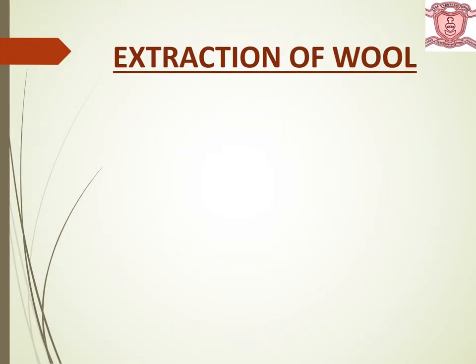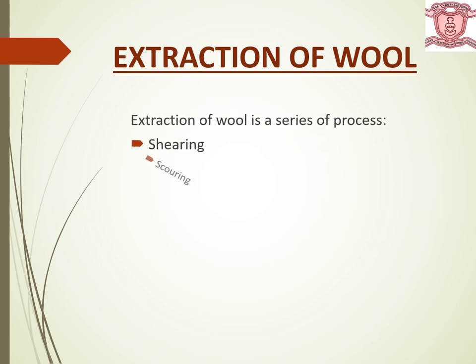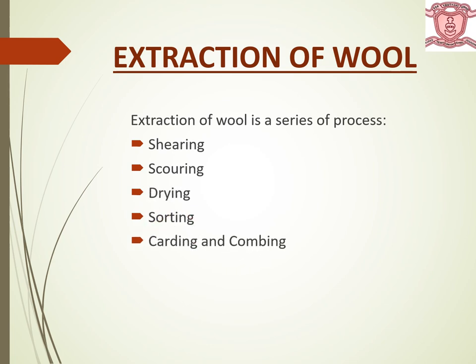Extraction of Wool — it means how fleece is changed into wool. It is a series of processes which involves the following steps: number 1 shearing, number 2 scouring, number 3 drying, number 4 sorting, number 5 carding and combing, number 6 spinning, number 7 dyeing. There are two more processes — knitting and weaving — which are used to change this wool into fabric.